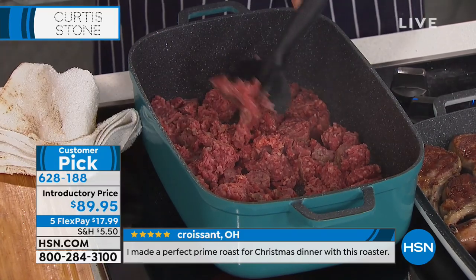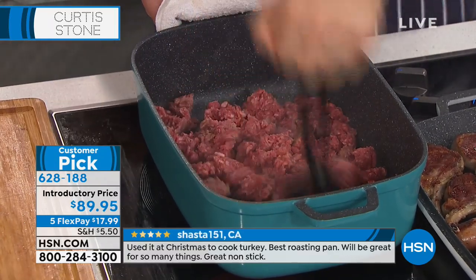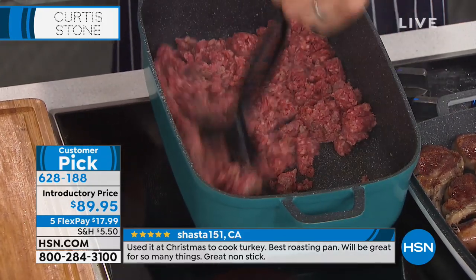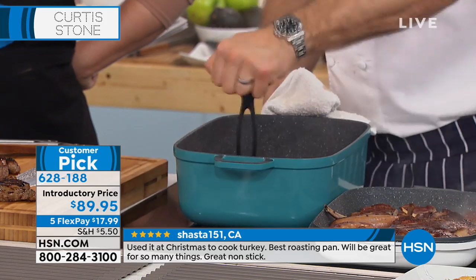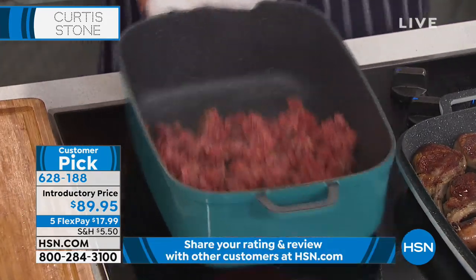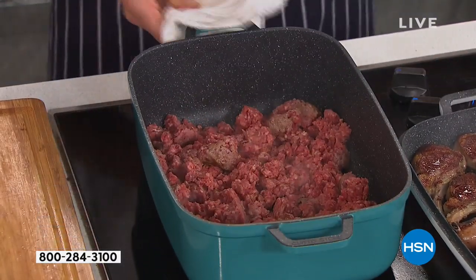Do we still have the chop and mash left? 500 left of the chop and mash in black. You can see the capacity — that's two pounds of beef, and I could have put another two pounds in, but I'm going to make a beautiful chili. You're able to see this incredible capacity that you're able to cook with here.